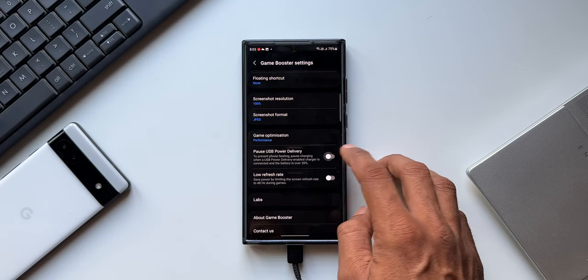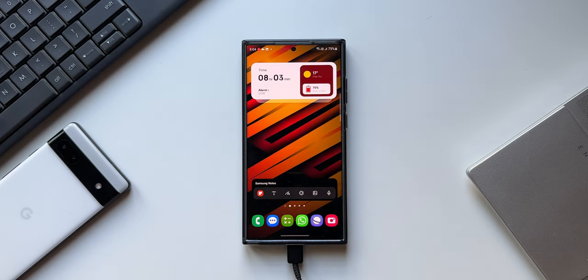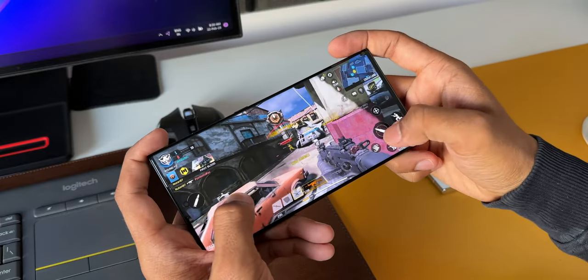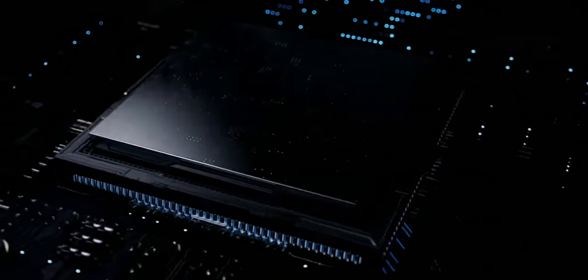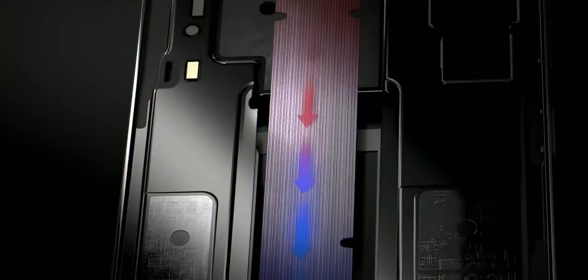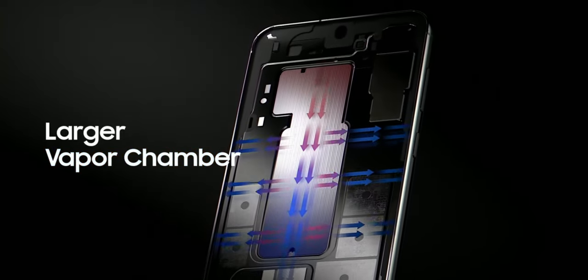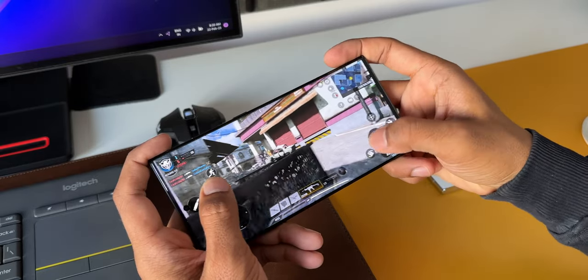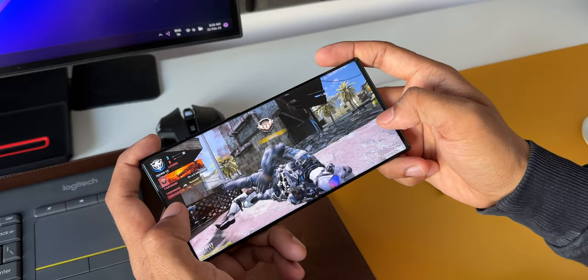This feature reduces the charging cycles on your phone — whenever your phone is using the power directly from the wall charger, bypassing the battery, the battery does not get charged, which means the battery will last longer. Second, regarding heat: charging the battery generates heat, which is not good for the phone. As the battery is not getting charged when bypass charging is turned on, the heat generated is expected to be less, which also results in less throttling while gaming. These are the major benefits of this feature.